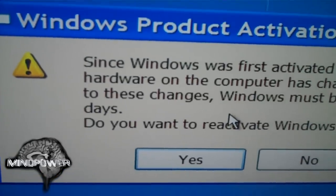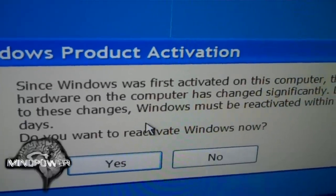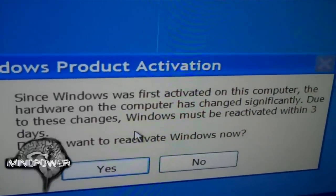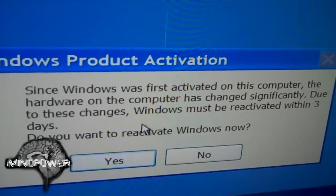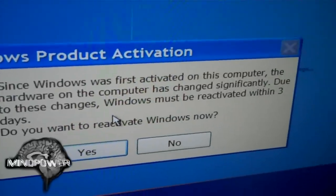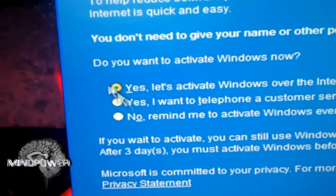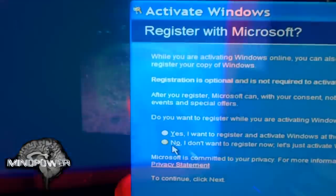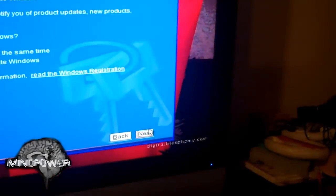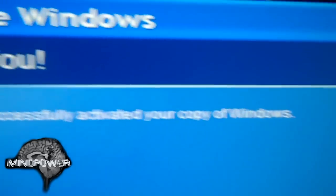Here's a big heads up. Since Windows was first activated on this computer, the hardware has changed significantly. Due to these changes, Windows must be reactivated within three days. We're going to activate Windows over the internet and click next. You have successfully activated your copy of Windows.